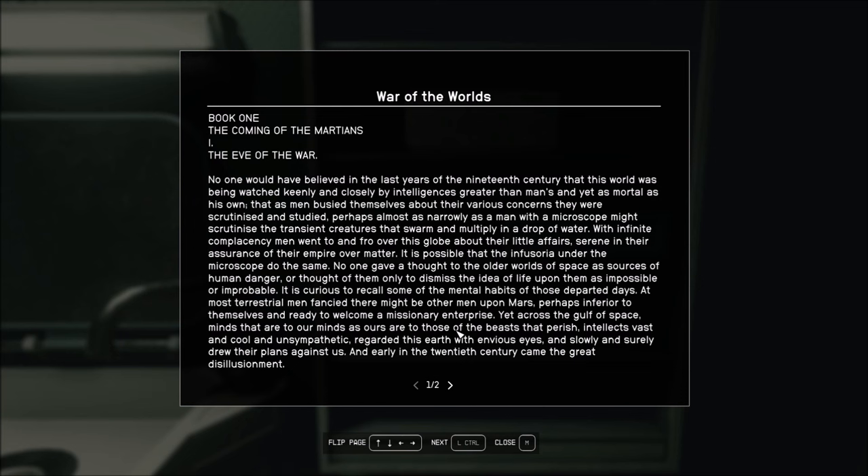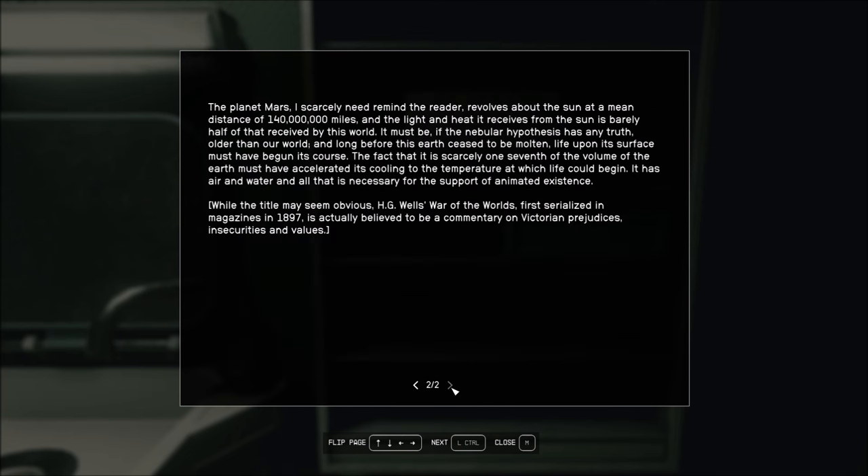And early in the 20th century came the great disillusionment. The planet Mars, I scarcely need remind the reader, revolves around the Sun at a mean distance of 140 million miles, and the light and heat it receives from the Sun is barely half of those received by this world. It's further away—Venus is closer, and then Mercury. Mars is further away. It must be if the nebular hypothesis has any truth, older than our world, and long before this Earth ceased to be molten, life upon its surface must have begun its course.